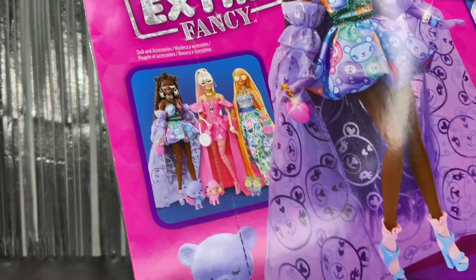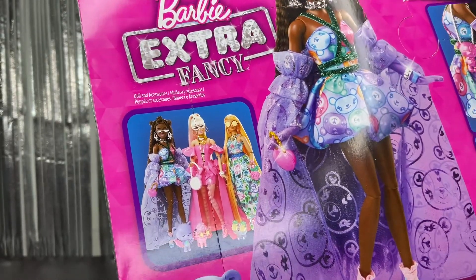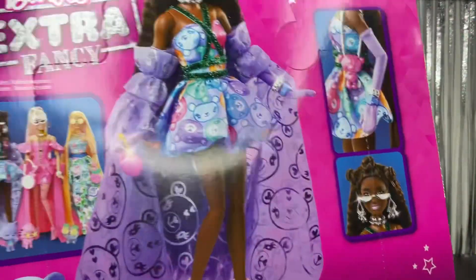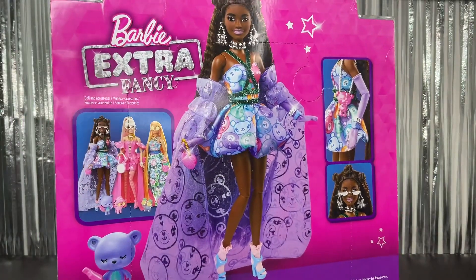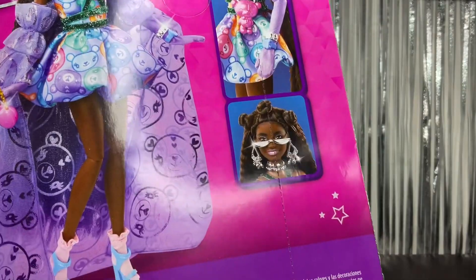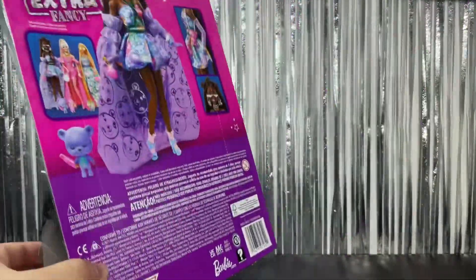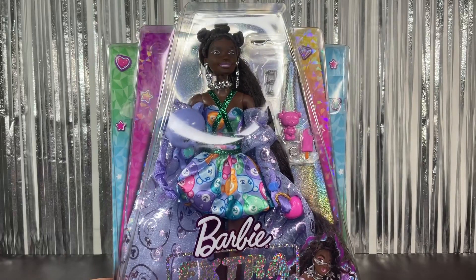Here's a look at the back of the box. We have the Barbie Extra Fancy logo right there, and the three dolls in this line. I already did a review on those too, so I'll link that down below. We have some pictures of this beautiful doll, her little pictures on the side, and her little pet. It says Matteo. That's basically it for the box — now I'm going to get her out.